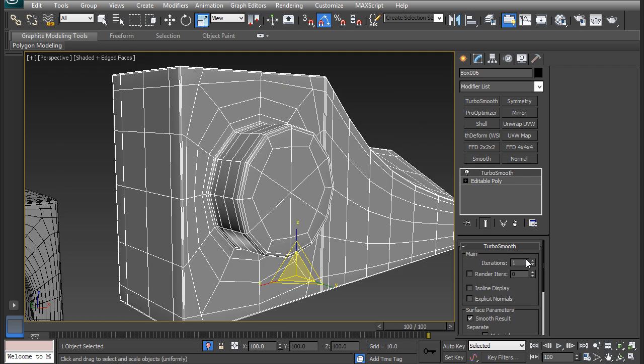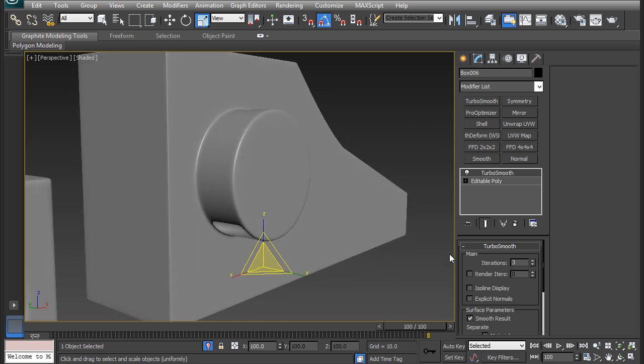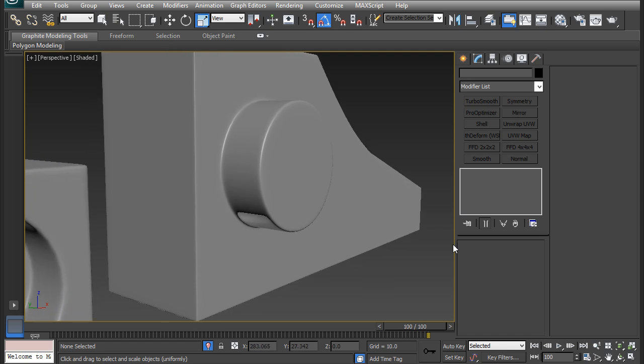Let's throw a turbo smooth on there - and there we go. That's about it for this quick tip.